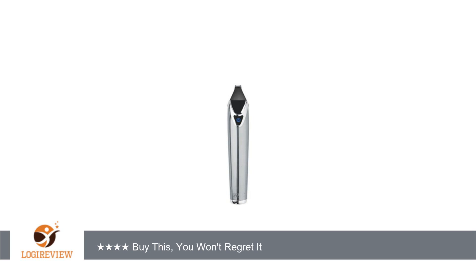Now for some of the drawbacks: the shaver cannot be used while charging — not a big deal, as the LED light flashes when the battery is low, there is a quick charge, and the battery, when fully charged, lasts relatively long.